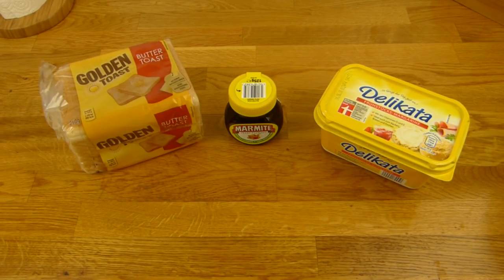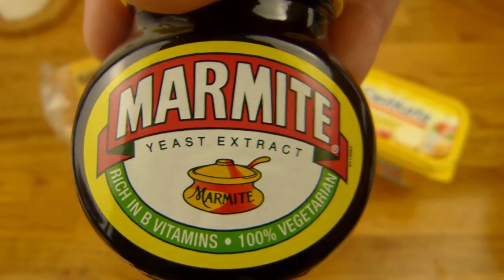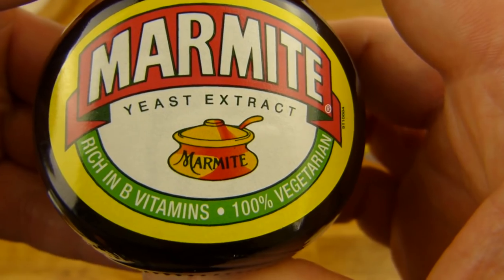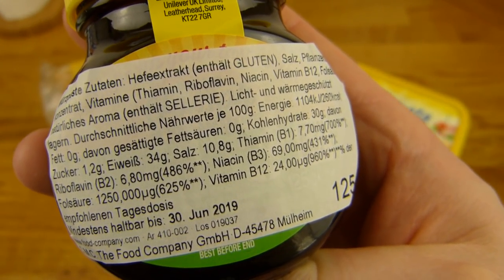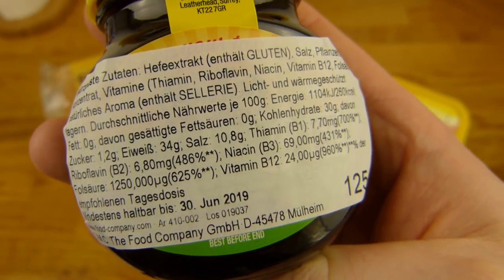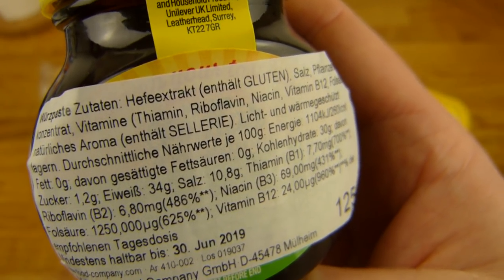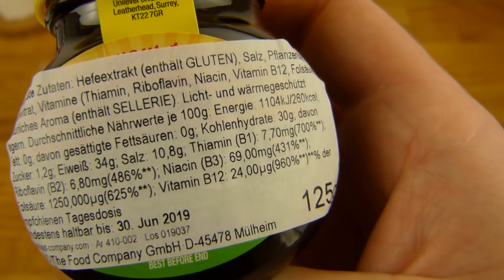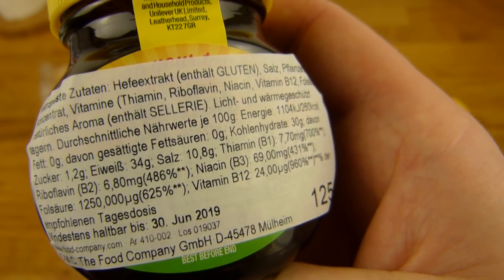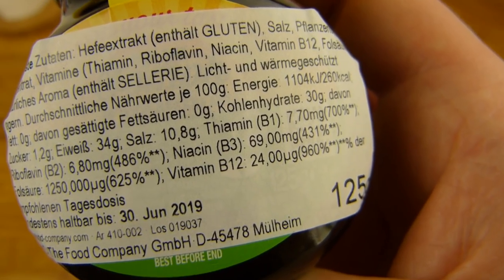Welcome back to another German food review and it's Marmite time. Marmite yeast extract — just yeast extract, rich in B vitamins and 100% vegetarian. That's the English stuff. The Australian version is called Vegemite. I'm preheating the toaster so it doesn't take too long. Ingredients: yeast extract and vitamins. The calories are 260 per 100 grams, and 33% protein — so it's actually a protein snack, but not a sweet one because there's almost 11% salt in it.